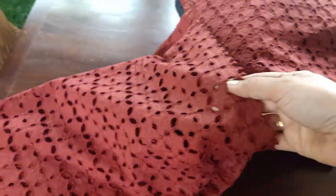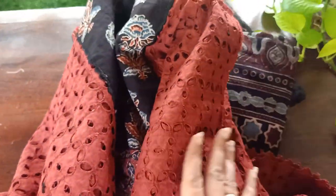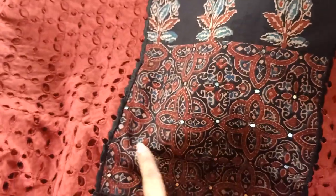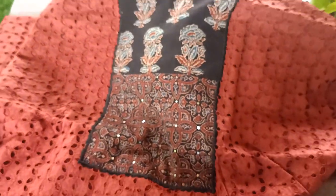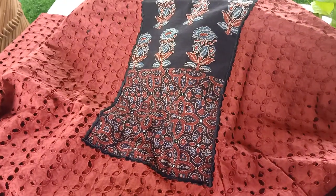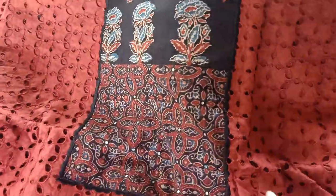As you can see, you will definitely need a lining for this. So this is your entire top in this hakuba cutwork. What comes for the yoke is in ajrak — this beautiful ajrak block-printed fabric given for the yoke. We have mirror work coming at this portion, and this is your top portion where your neck will be patterned and designed. So this is basically your top in this lovely maroon and black combination with the ajrak printed yoke.